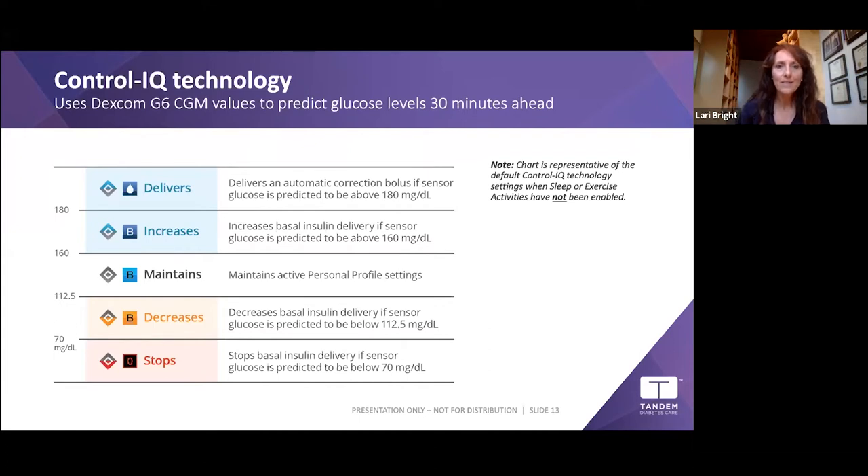Control-IQ starts with your personal profile — you teach the pump about you. Your correction factor, carb ratios, and basal rates are programmed in with help from your doctor or educator. That's where the pump starts, and then it begins to modulate for you.